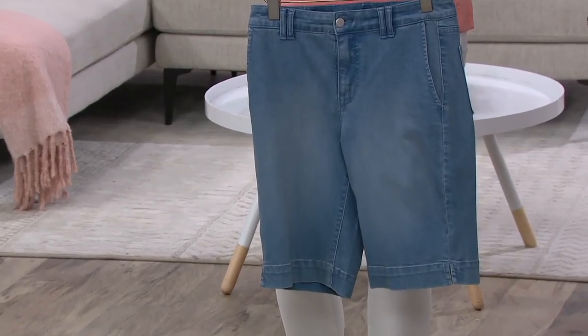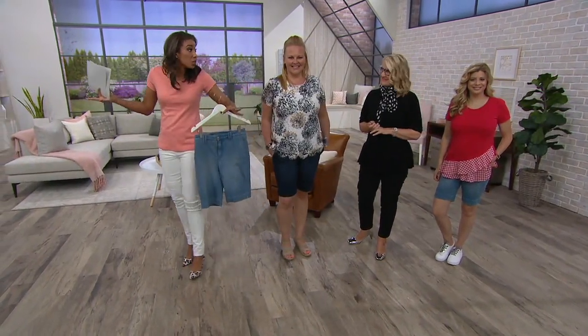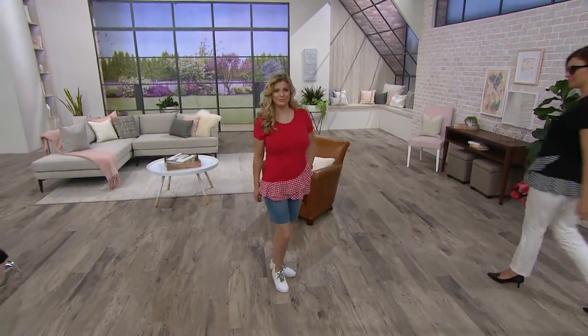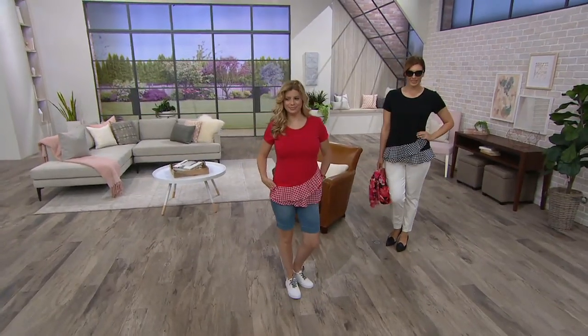Go ahead and place your order — item number 835-391-6 — Bermuda short. You need them. It's a classic. We're going to walk back over and you're going to see a top coming up next that is on Meredith. Look at how dressed up it can be as well.